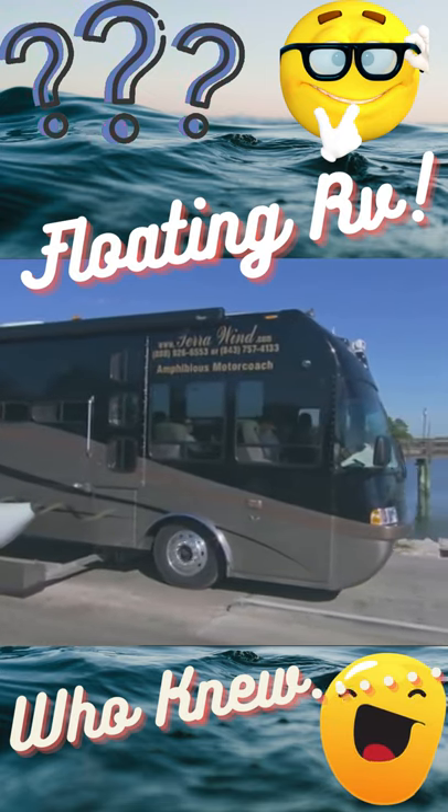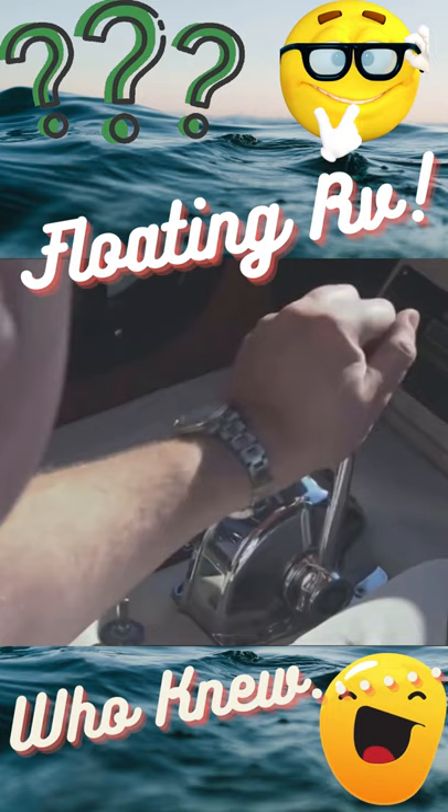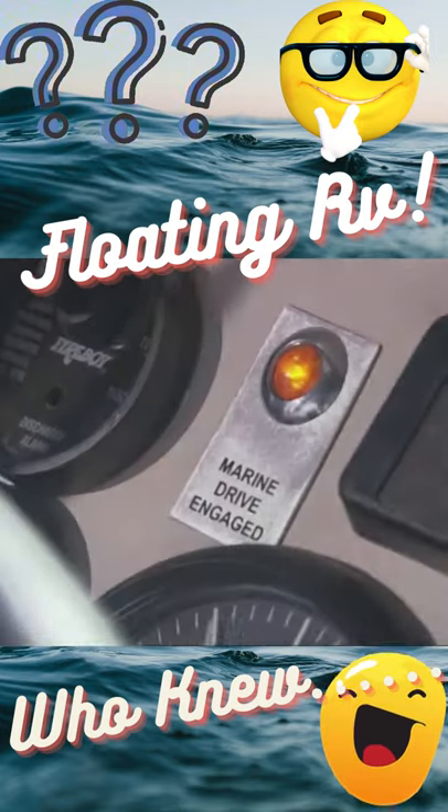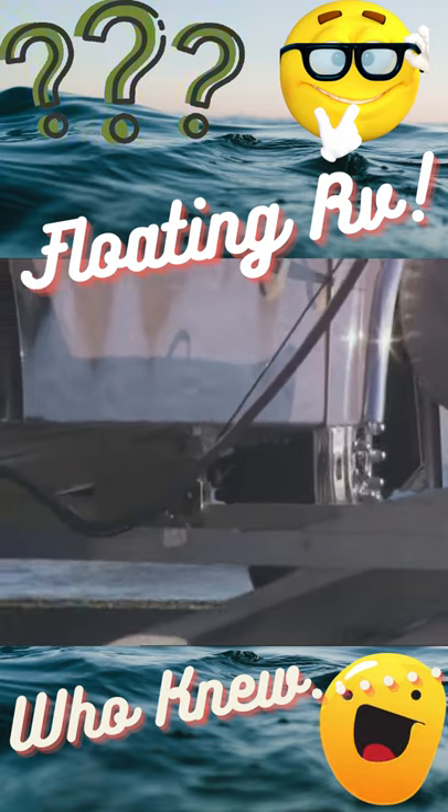As we're going down the ramp, I'm merely going to put the truck transmission in neutral. I'm going to reach over and grab ahold of the marine shifter, put it in gear and keep on going. No hesitation, no loss of motion whatsoever. So we hit the water and gone.